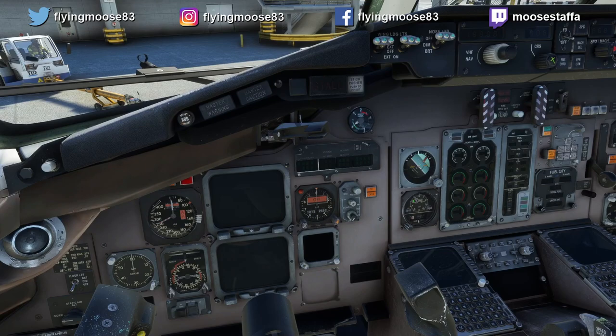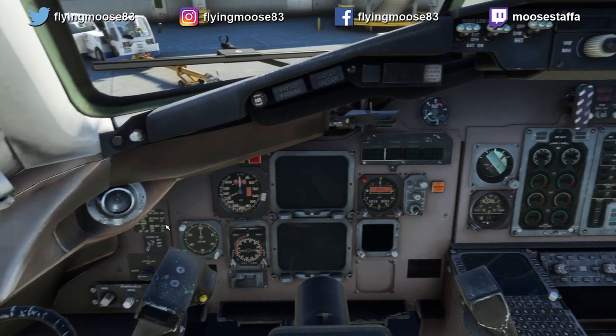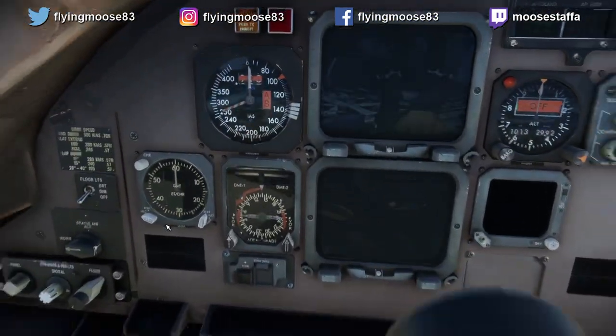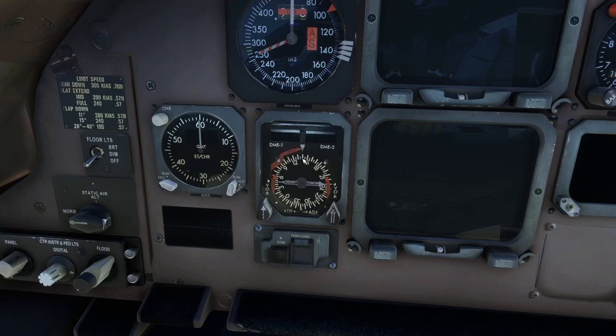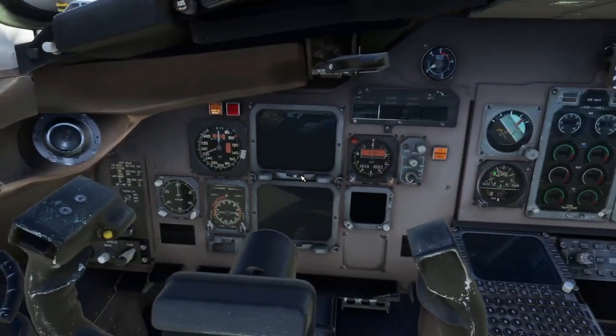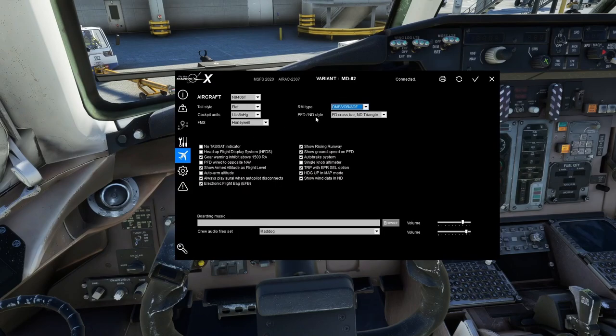RMA type can be DME, VOR, and ADF, or VOR only, or VOR and ADF. This refers to this small radio navigation instrument. If you're not used to radio navigation flying, I'm going to do a video about it, but it's a very handy tool. You'll have VOR, ADF, and DME information right there — I like all three because it makes that tool very powerful.